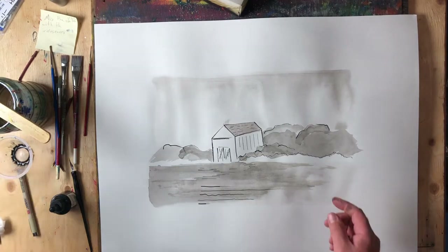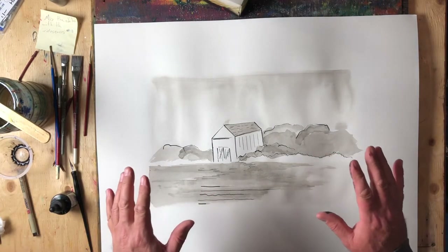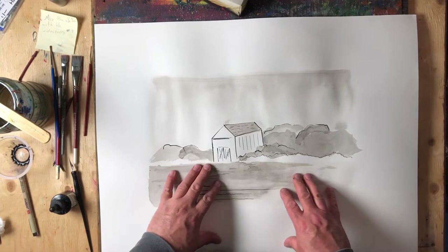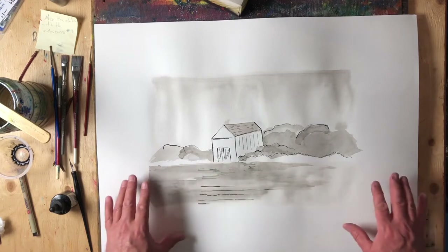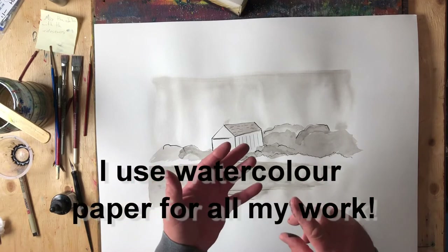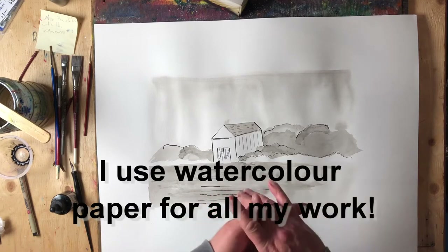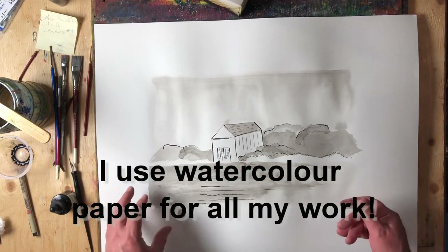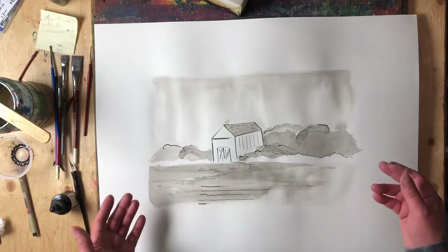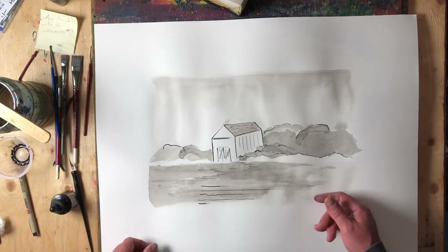Hey there, Rod Bergeron here with you once again, and we're continuing looking at ink — specifically ink on watercolor paper. If you've watched me before, you know I use watercolor paper for almost everything: pretty much every drawing and painting, whether it's watercolor, ink, acrylic, pastel, mixed media, whatever it might be. I do it all on watercolor paper. This particular paper is Canson 140-pound watercolor paper. I use that quite often, mostly because it's available.